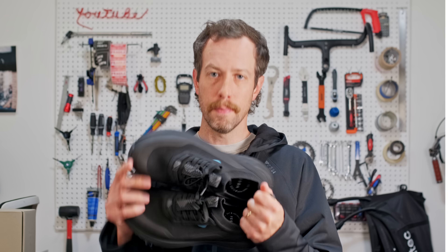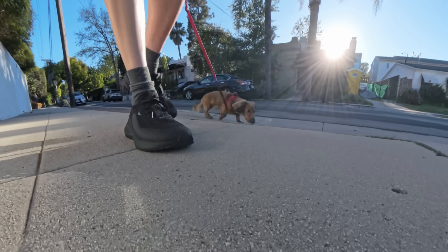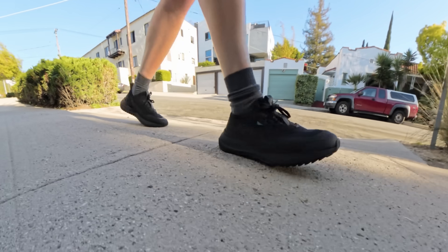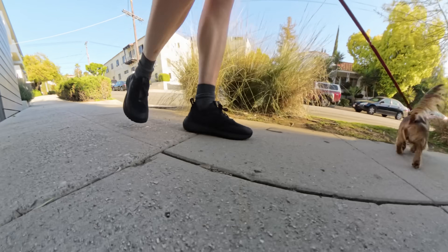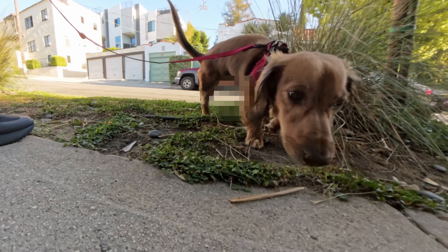I want to thank Vessi for sponsoring this video. Vessi make these Stormburst Low Tops and they are fully waterproof, not water resistant. When I learned this, I was intrigued, but it hadn't rained in a bit and I really wanted to know if they'd actually keep my socks dry. Then while walking my dog, inspiration struck — I didn't need rain, I could test it myself. With water.